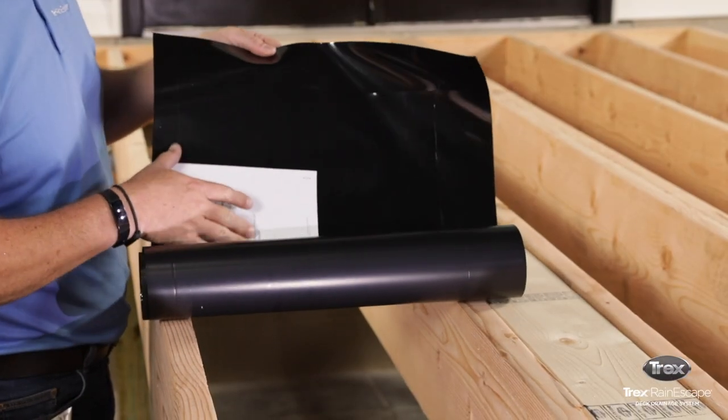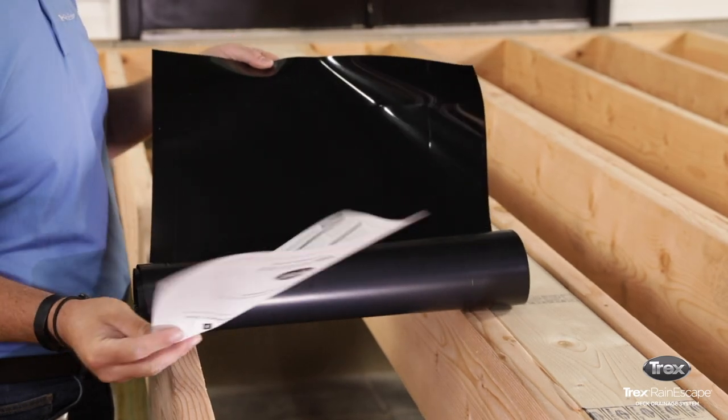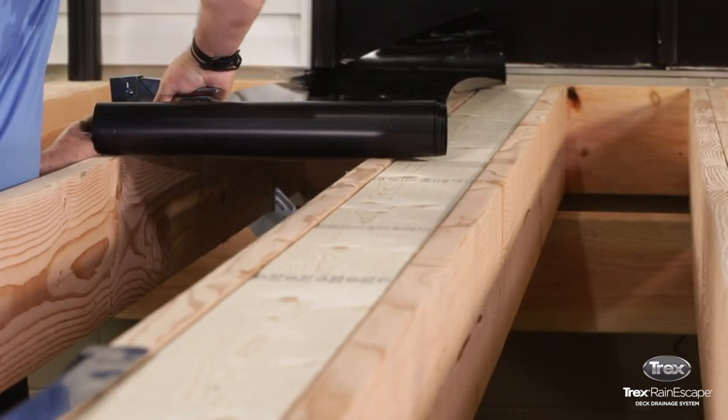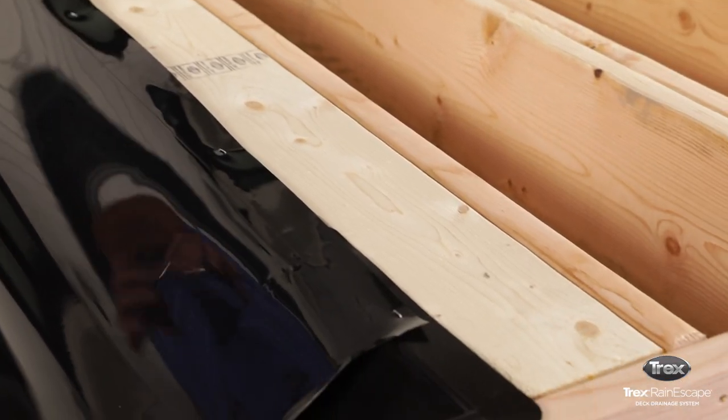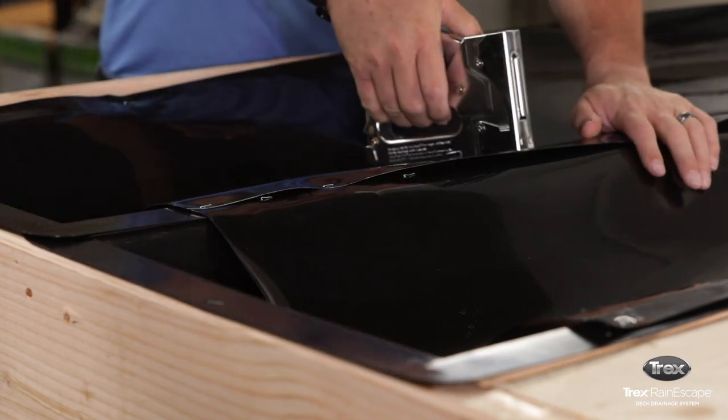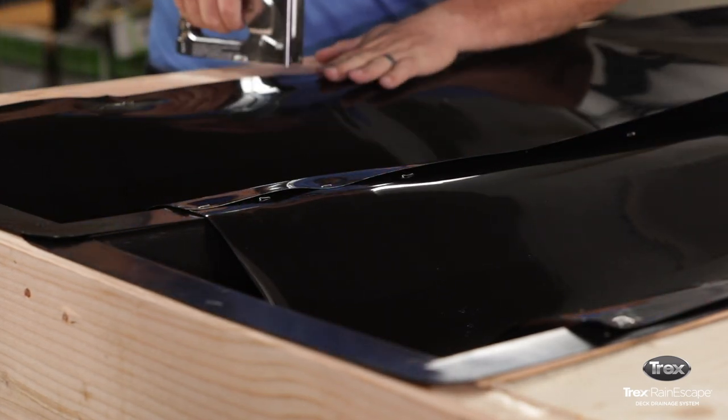This video provides instructions on how to install trough material used in the Trex Rain Escape System. If you're installing the Trex Rain Escape System in a climate with fluctuating temperatures, the trough should be acclimated before installation. This is especially important when using the black trough.